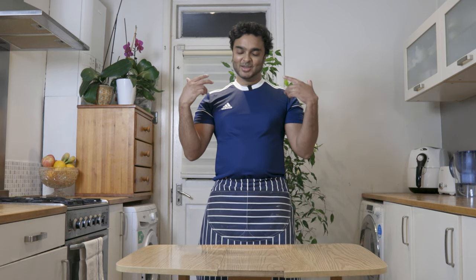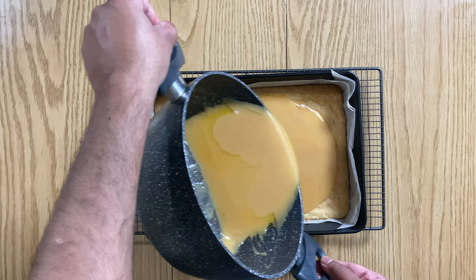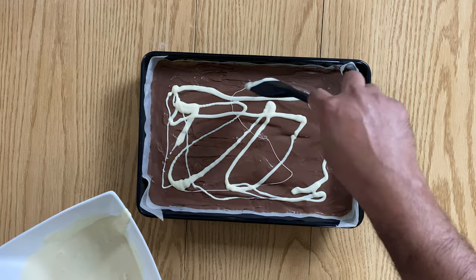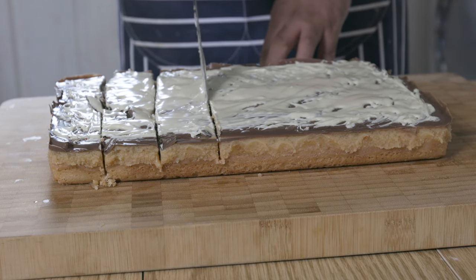What up YouTube, Will here. Hope you're all doing well. Today we're going to make a nice and easy sweet treat, the Millionaire's Shortbread. The name highlighting how rich it is, it consists of a buttery shortbread base with a soft and decadent caramel middle topped with milk and white chocolate. What more can you ask for?